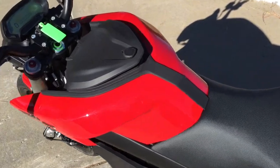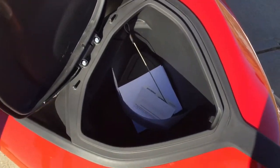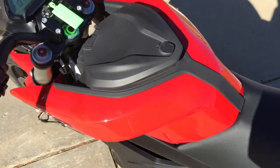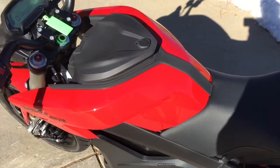No gas tank, of course, means that the place up here where the tank would normally be gives you a nice deep storage compartment. This is alternately where you can opt for either the charger, quick charger option, or the extra tank battery option.